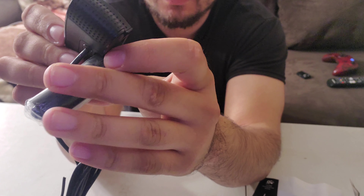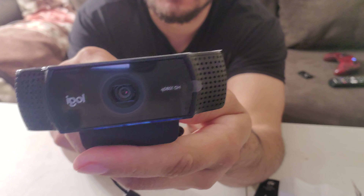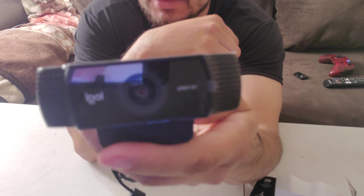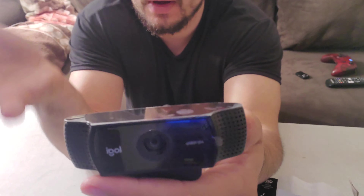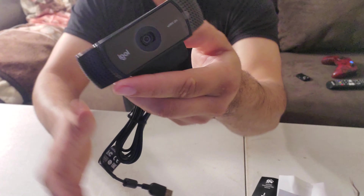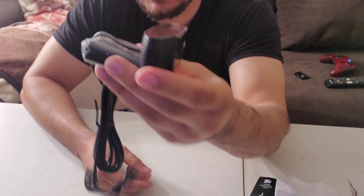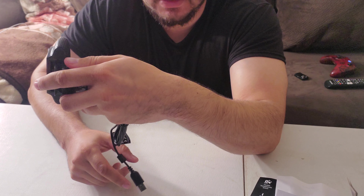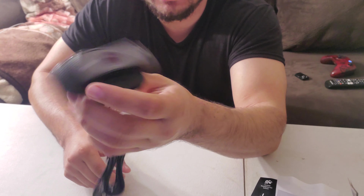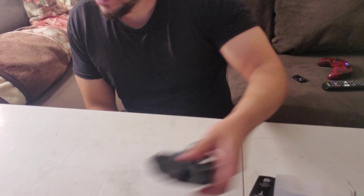This one gives you up to HD 1080p at 30 frames per second, or 720p at 60 frames per second. I wanted to get the Logitech Brio because that one gives you 4K resolution at 30 frames per second — and if I wanted 1080p at 60 frames per second, that would have been a better choice, but it's also more expensive. This was 80 bucks and it's one of Amazon's choice and best-selling webcams for Xbox, so we'll test that out in another video.